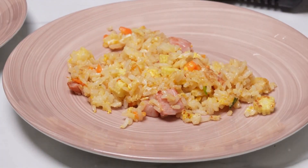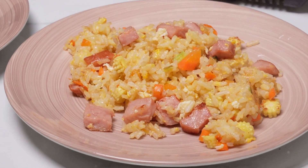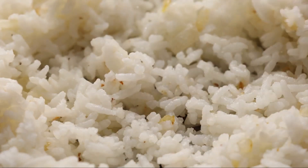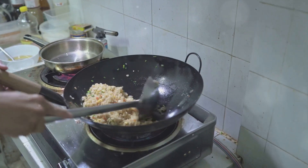Hello lovely viewers, welcome back to 555 Cooking Ideas. Today we're about to embark on a culinary journey to master the art of making delicious fried rice. From gathering the perfect ingredients to achieving the ideal texture and flavor, we've got you covered. So without further ado, let's dive into the world of delicious fried rice.